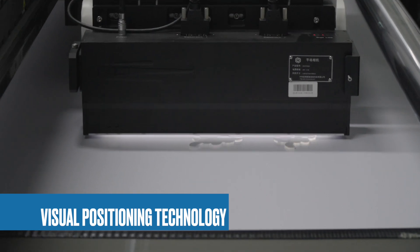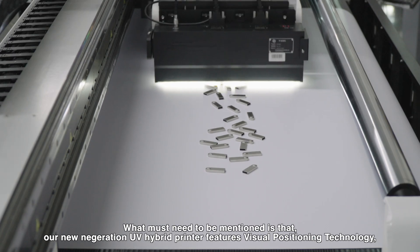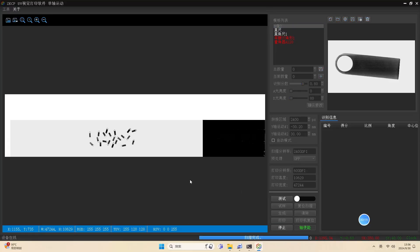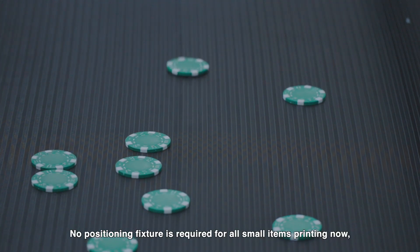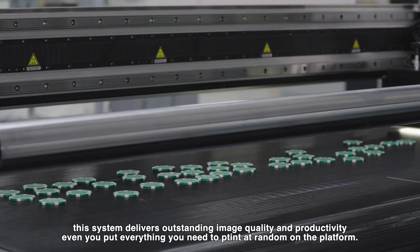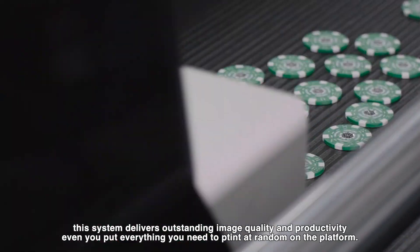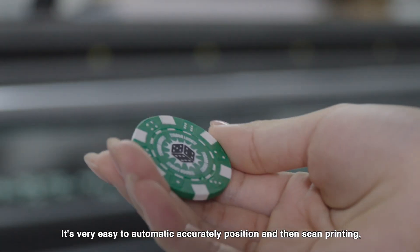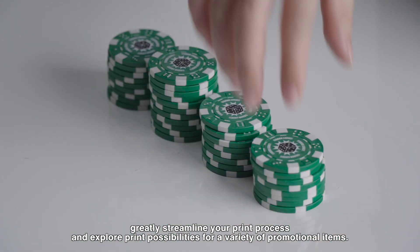Our new-generation UV hybrid printer features visual positioning technology, bringing new vitality to UV printing. No positioning fixture is required for small item printing. The system delivers outstanding image quality and productivity — even if you place everything you need to print at random on the platform, it will automatically and accurately position and then scan-print, greatly streamlining your print process.